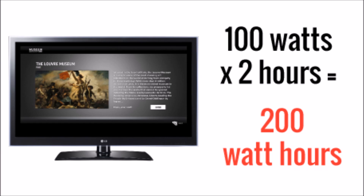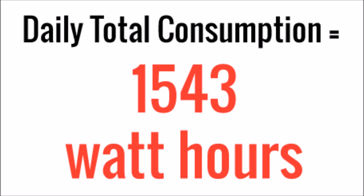Last but not least, we want to watch a little bit of TV — be a little civilized out here in our yurt. A typical LCD or LED TV, even the smaller ones, is going to be in the 80 to 100 watts range. So let's say 100 watts and we watch two hours of TV a day, so 200 watt hours. If we add all that up, we get a grand total of 1,543 watt hours consumed per day.